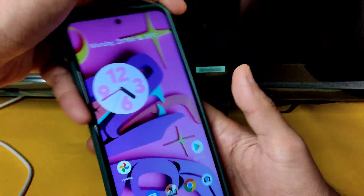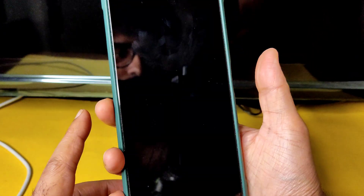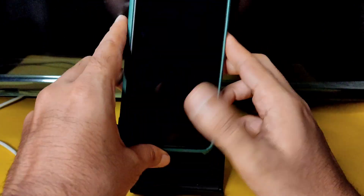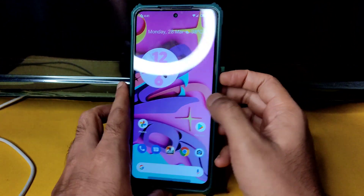Here we go — fingerprint unlock speed is quick enough. Just tap on the fingerprint scanner and it unlocks immediately. Face unlock is also quick enough to unlock the smartphone.